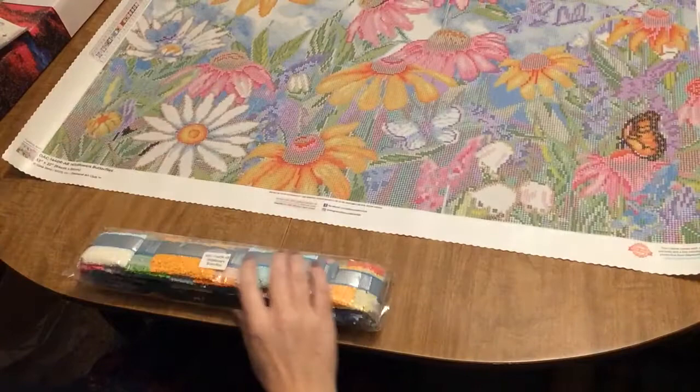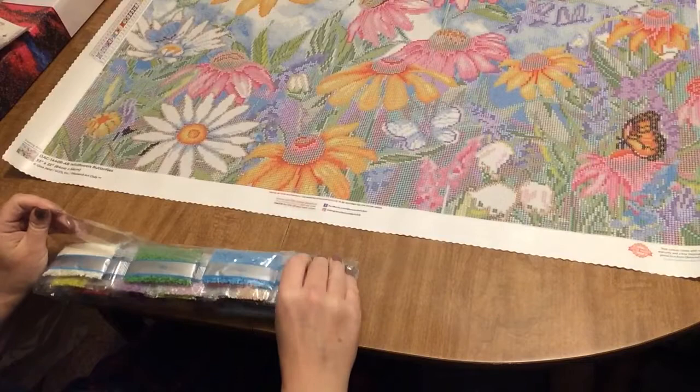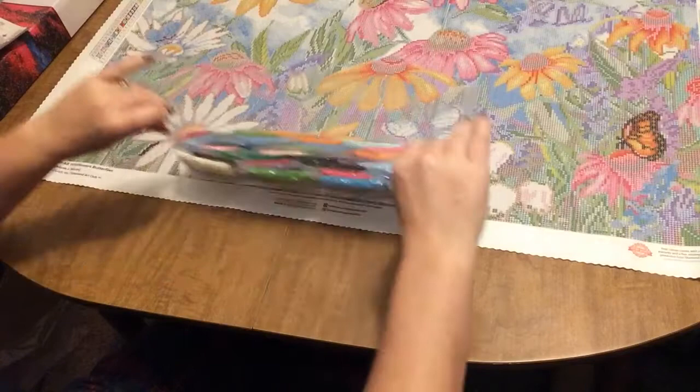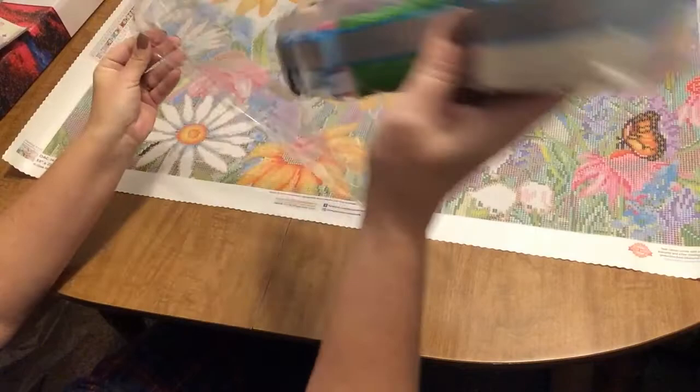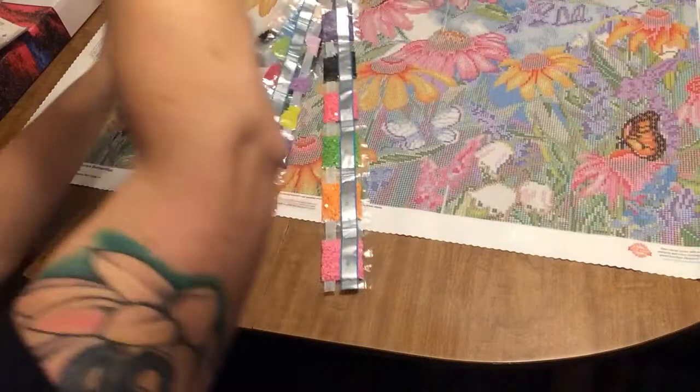Three ABs — that's going to be nice. We'll take a look at the canvas once we get these drills open to see where those ABs are going to go. Everything about this painting is sparkly and shiny. Look at all of those luscious, vibrant, beautiful colors. I'm just going to pop them through the screen for you so you can see each one — I'm not going to read them all off.